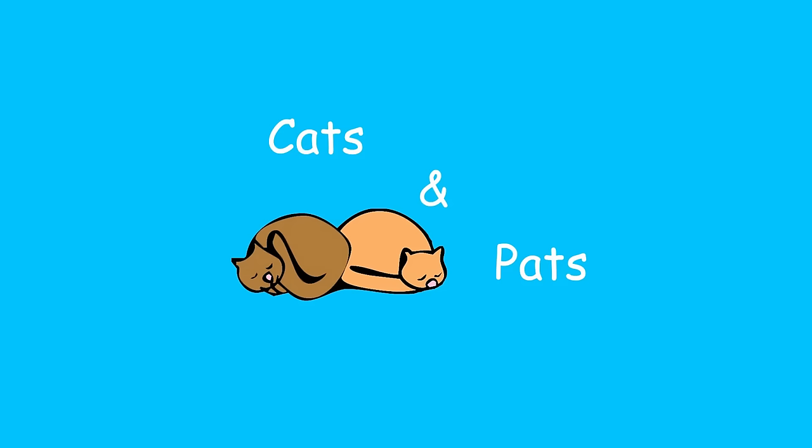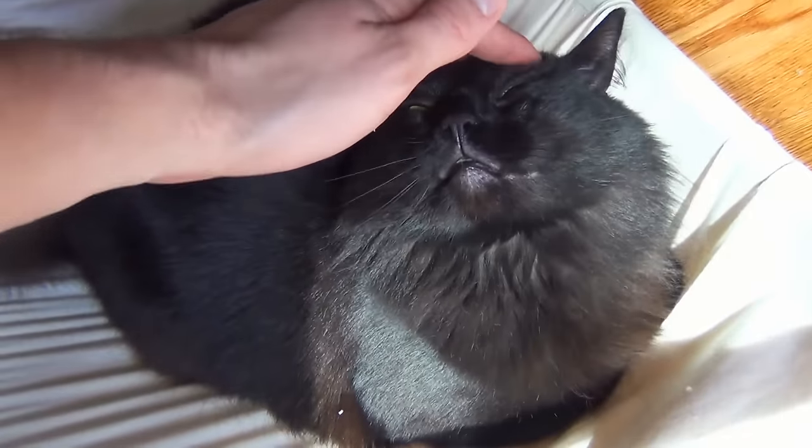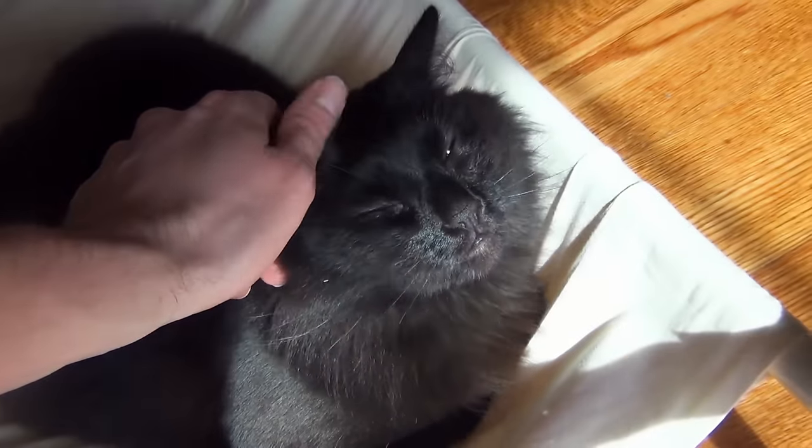You gotta love being in a hammock. Hey everybody and welcome back to Cats and Pats. Today we're going to build ourselves a nice cat hammock — it's like a hammock, but for cats.